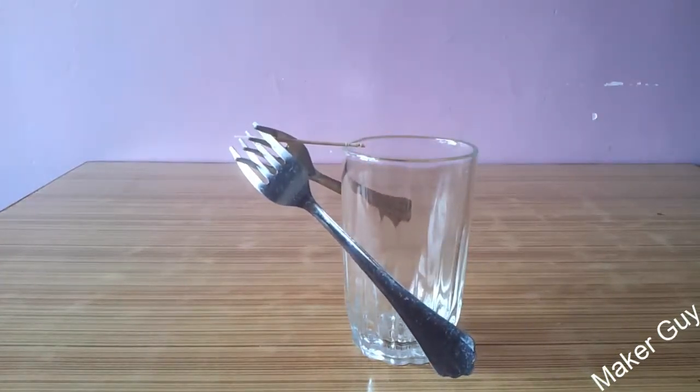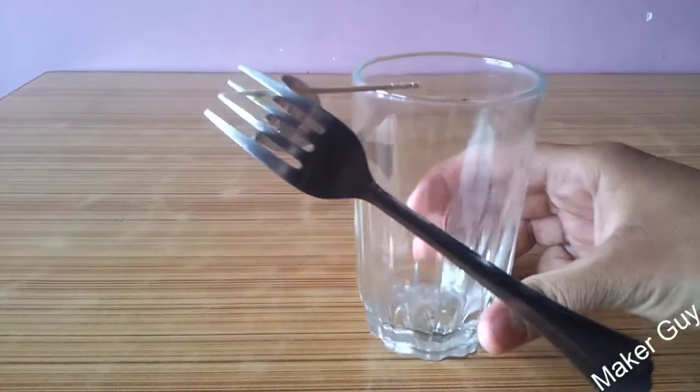As you can see guys, it balances perfectly on the top of a glass without any support. Let me get a closer look at it — even if I am moving the glass, it is not falling off.